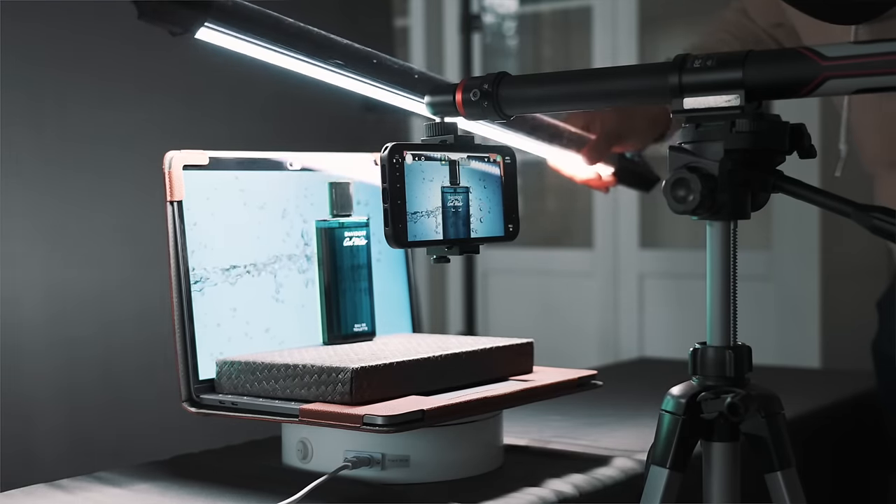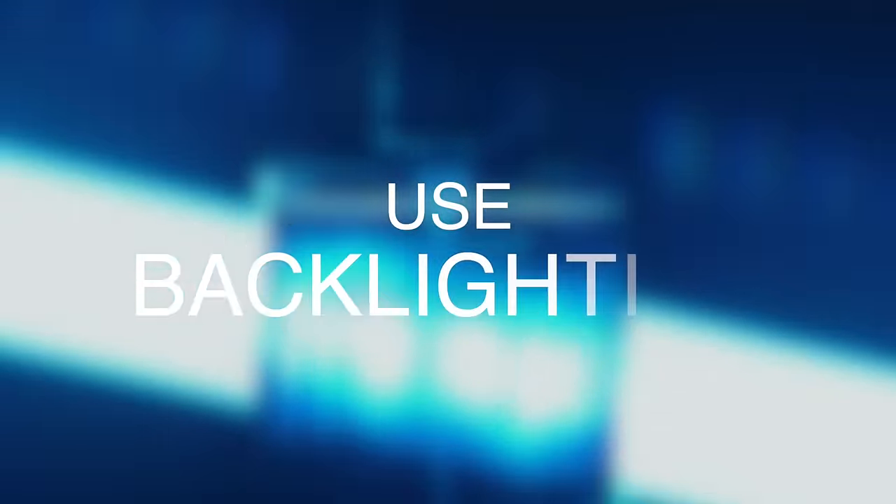So no need to film a water splash — you can use stock footage for that. I have a link below where you can get two months for free. Tip number three is to use backlighting. Backlighting the product makes it pop more, makes it feel more three-dimensional, and also directs the viewer to the product.